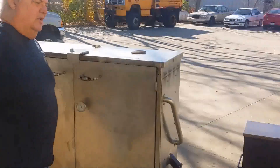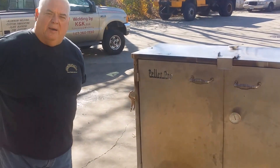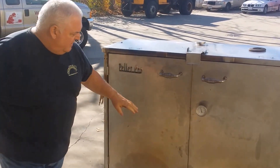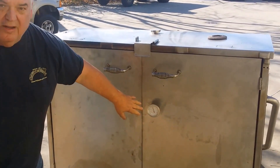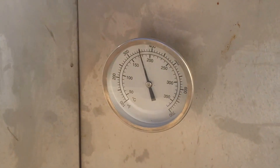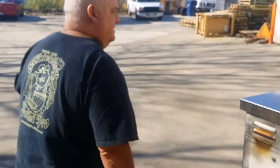Another thing I want to show you is our competition grill that we devised. We put two hoppers on it using that PID controller. I set it for 350, and for two hours it's been sitting right there — it doesn't vary at all. Come around to the back here and take a quick look at how we designed that.